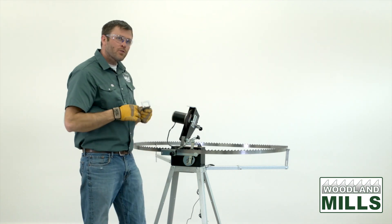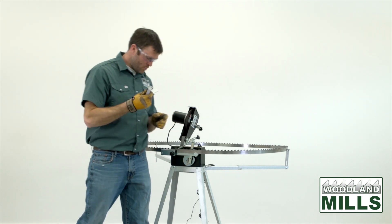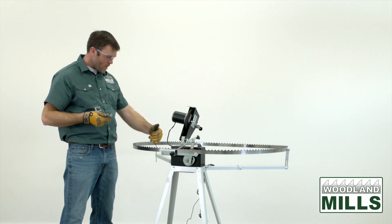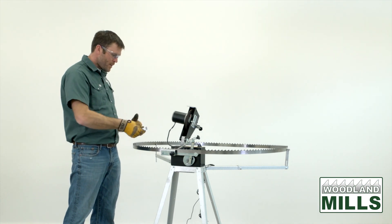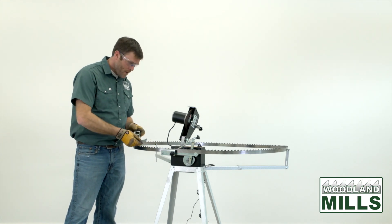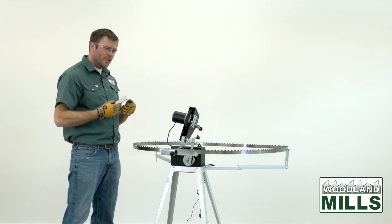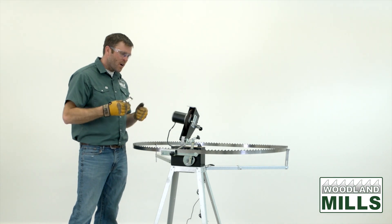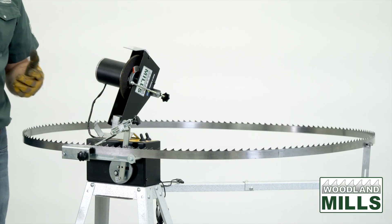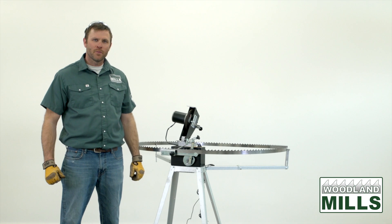We demonstrated how the auto stopper hits both the advancing motor and the grinding head motor. Once we've started the process and the blade is maybe 15 teeth past the grinder, we count back approximately 10 teeth and install the auto stop. That turns off the whole operation just before we get back to the welded gullet, where the spacing can be off — so we don't want to run that through the automatic process. The total process to sharpen a blade was about 20 minutes, and you've seen how simple and efficient the sharpener is and how it can be a valuable asset to your milling operation.